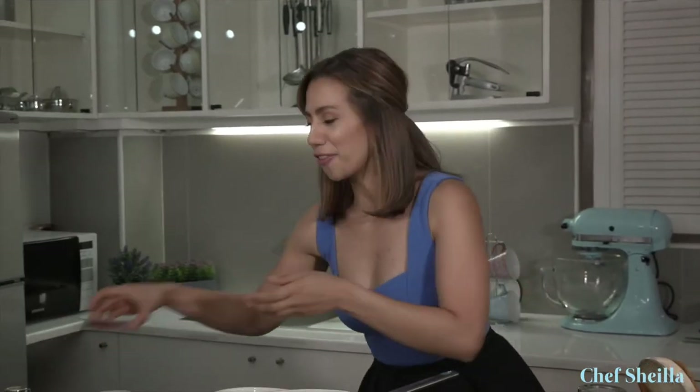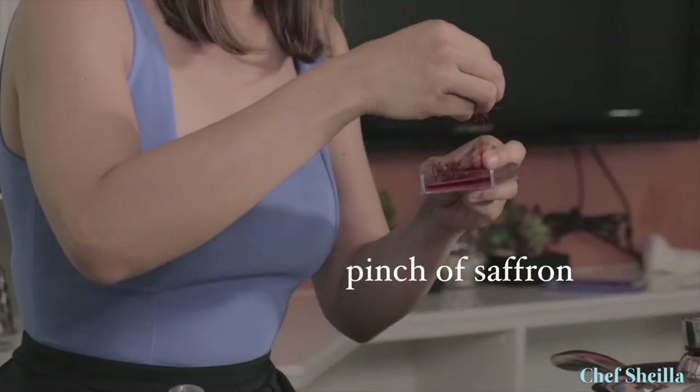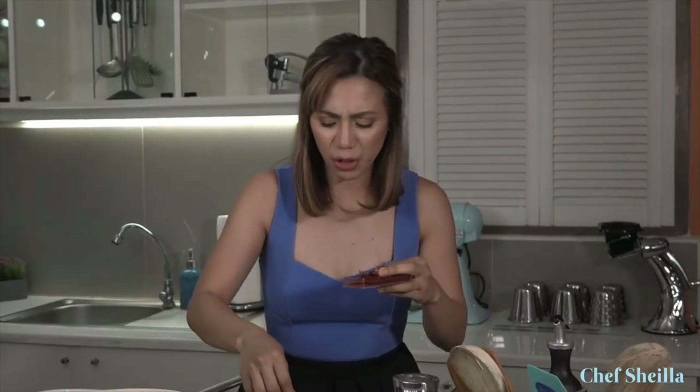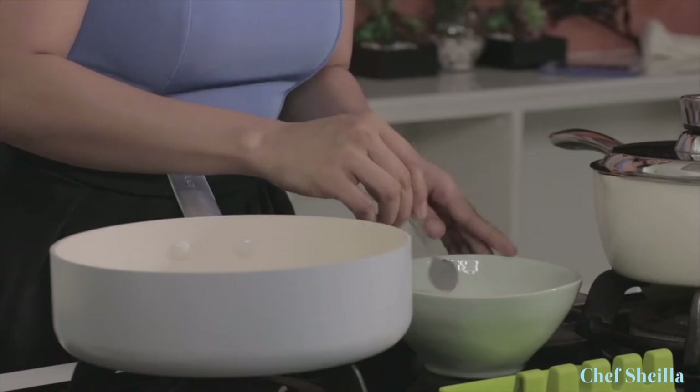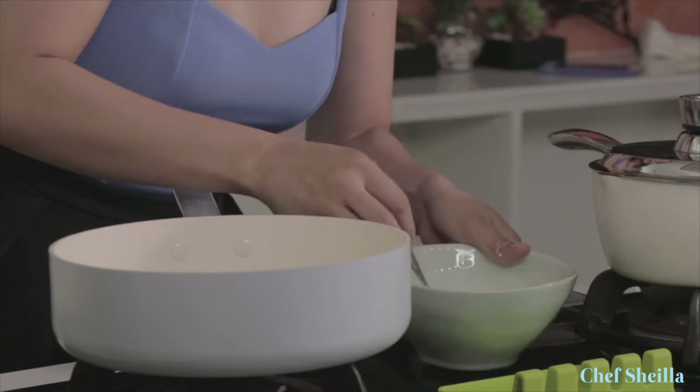First, let's soak the saffron in milk. Just use a pinch of saffron — don't put too much because it has a strong flavor and it can ruin the dish. Just give it a good stir and we're going to set this aside to use later.